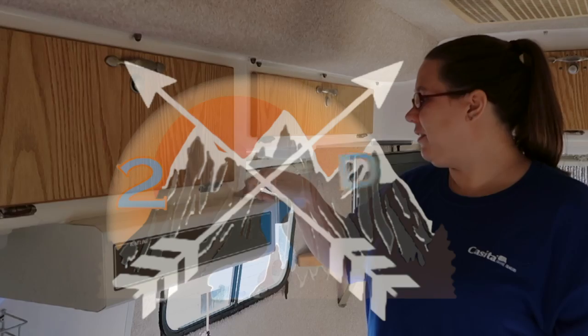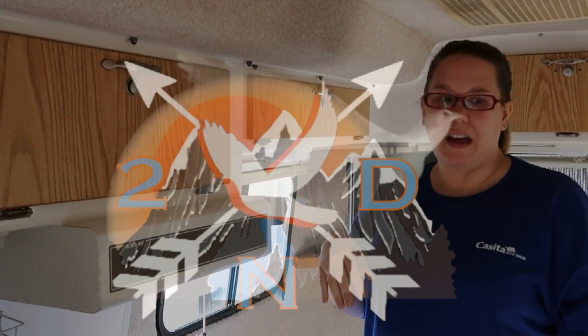There should be only about six or eight screws to take it out and it does have a little caulking on there but we can take care of that.